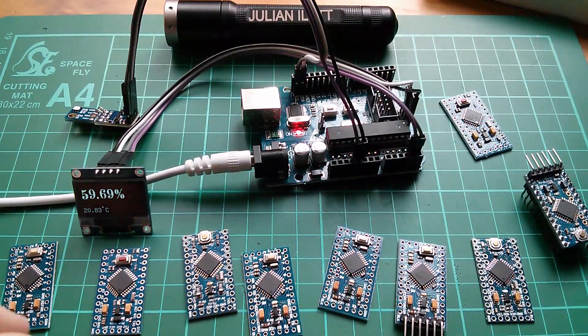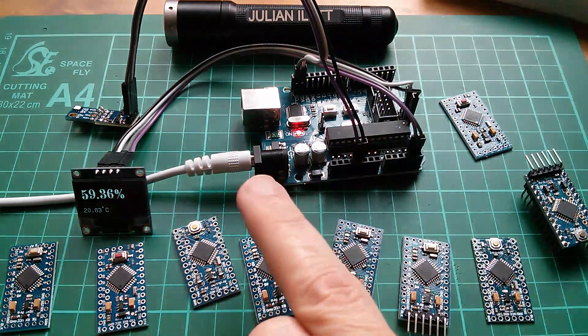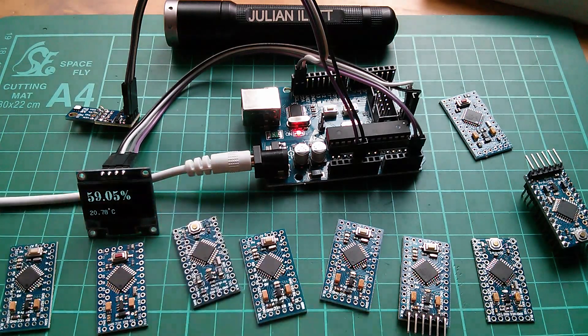Good morning all. I'm looking at my Arduino Pro Mini collection — I have nine of these things. I'm looking to miniaturize my Arduino hygrometer, which is my Arduino humidity indicator.